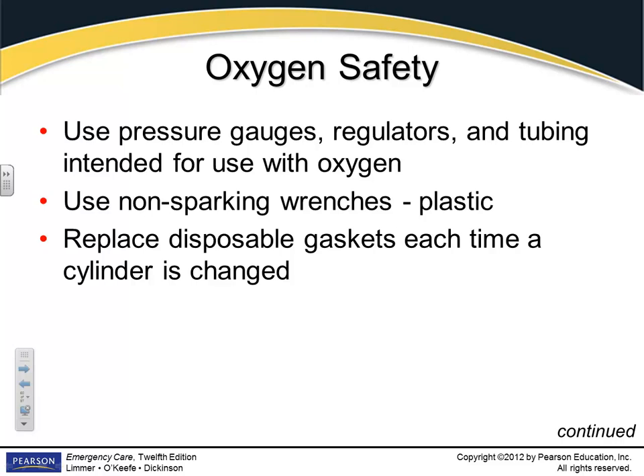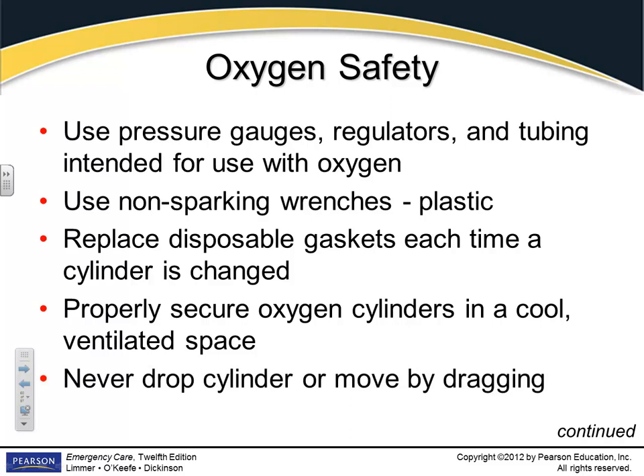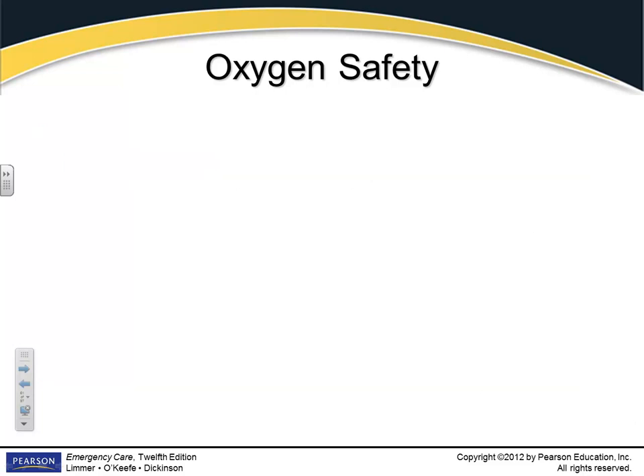You should put a new gasket in each time you change a tank. The gasket goes on your pressure gauge, so every time you switch to a new tank, you put on a new gasket. If you don't have a gasket on and you open it up — I had one chase me down the hall one day. Make sure you get it tightened down sufficiently. Your oxygen cylinders need to be stored somewhere cool and should not be stored standing up unless they're secured. If they fall over and that skinny little neck breaks off, you've got a missile. Don't drop the cylinder or drag it around by its neck. Be very careful with oxygen tanks.